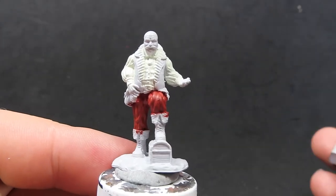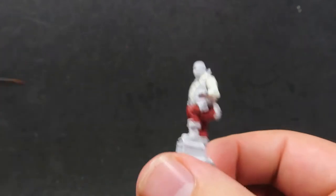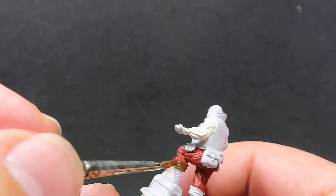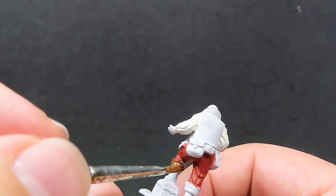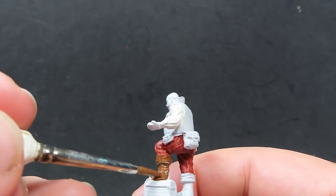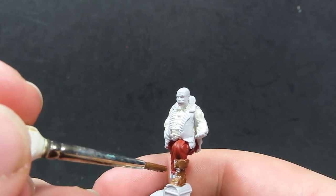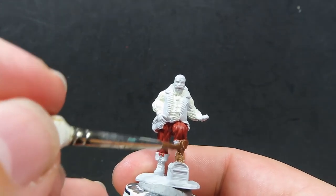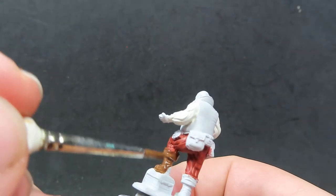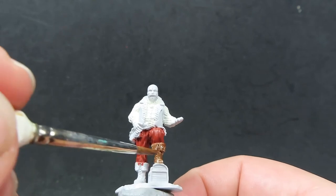Once we have our merchant's pants complete, we're going to come in with some Dirt Spatter to paint up the merchant's boots. I want some really nice dark brown boots, because I feel like this merchant would use some high quality leather shoes. We're also going to be using a few different browns — separating them out by having this dark brown for the boots, and using different colors for the chest and the pockets on his belt, to differentiate all those pieces on the miniature.